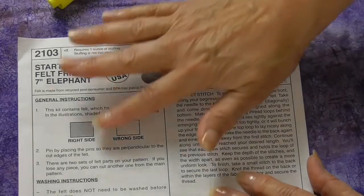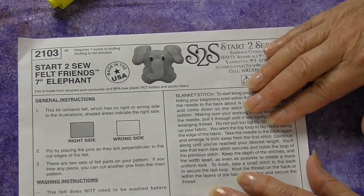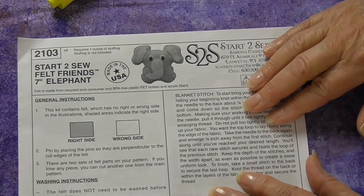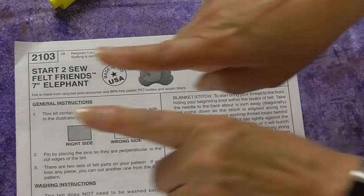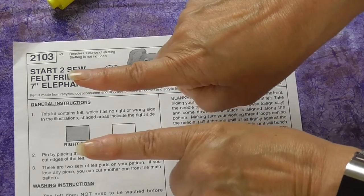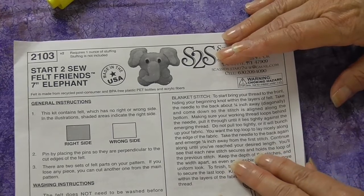Your guide sheet might tell you how to place your pins. This one says to place pins perpendicular on the felt. I use perpendicular to the edge for machine sewing, but I put pins parallel on the inside of the solid line for cutting or for hand sewing. I find this works best for me.